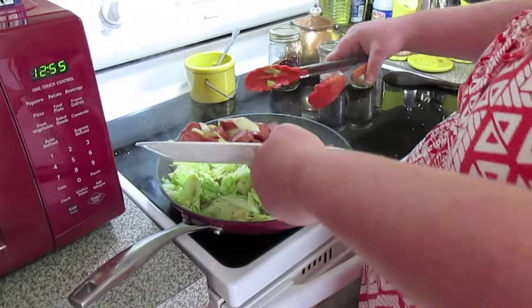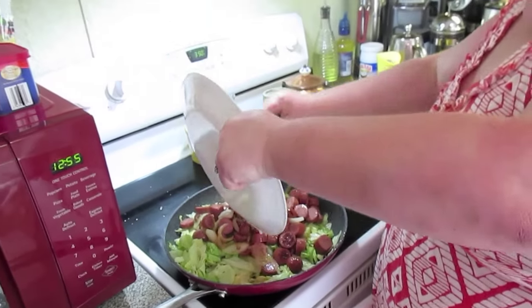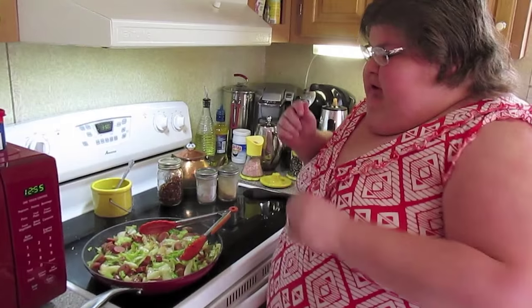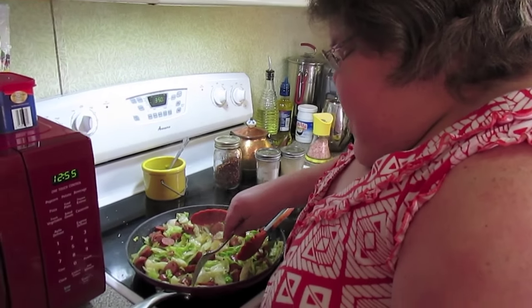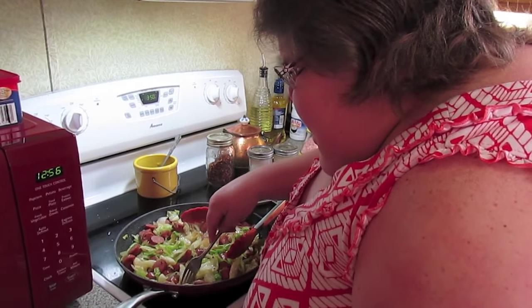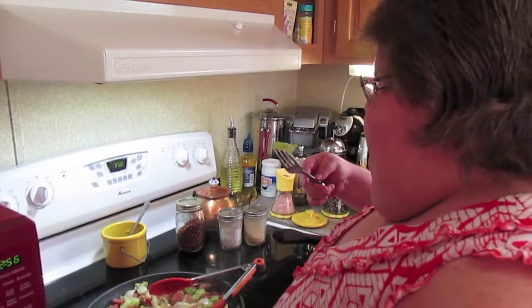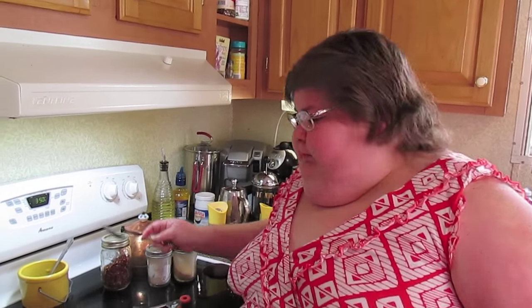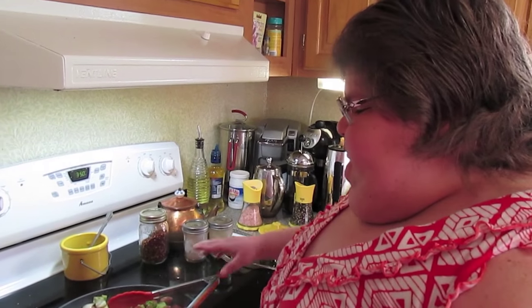Okay, and in goes the sausage and onion back in. This is where you adjust your seasonings if you need to, but mine's perfect. There you have it — sautéed sausage and cabbage.